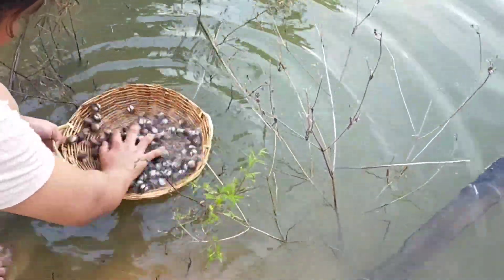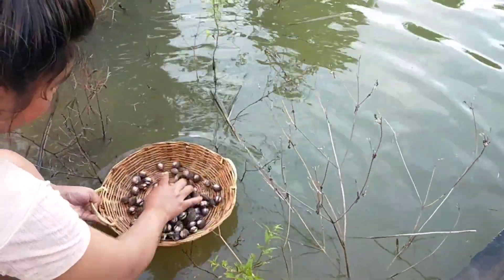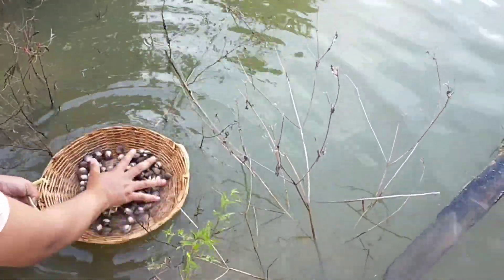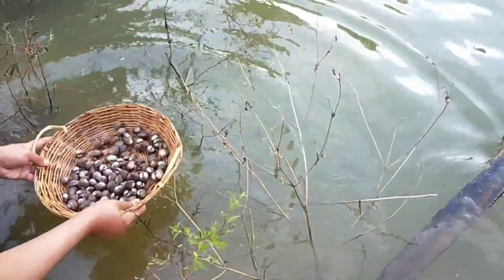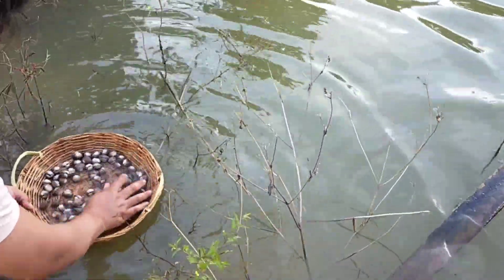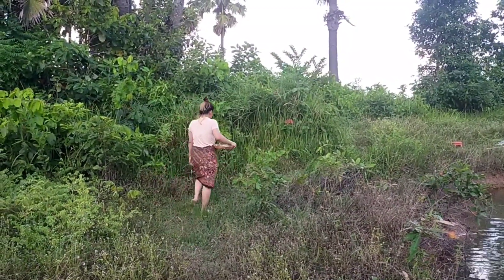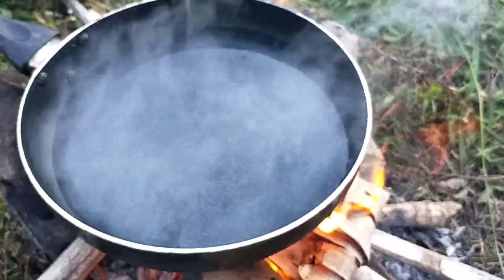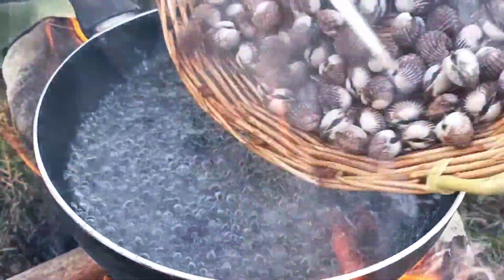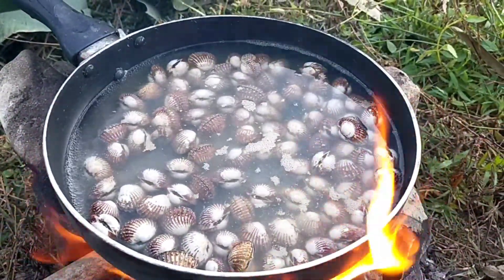Now we twist our clam to reduce the dirt of the clam. And then we take it to fry with our holy basil.